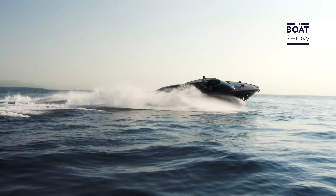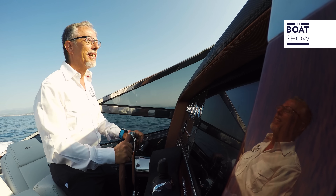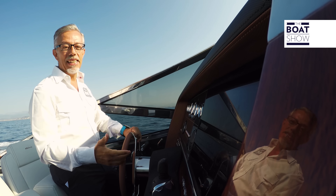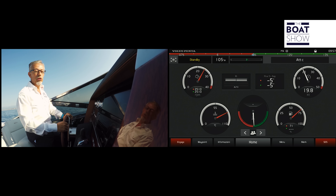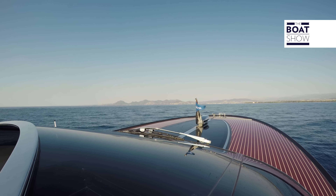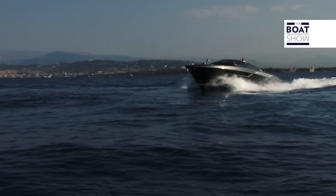A Riva is different in every way. It's something special in each different situation, also while sailing it. It went into planing mode by itself. The engines are running at 2,500 RPM and the speed is 20 knots. Its style is so sophisticated that it even strikes the waves elegantly.